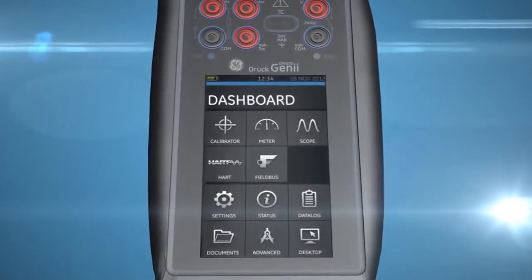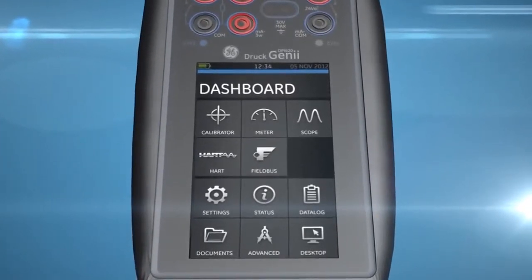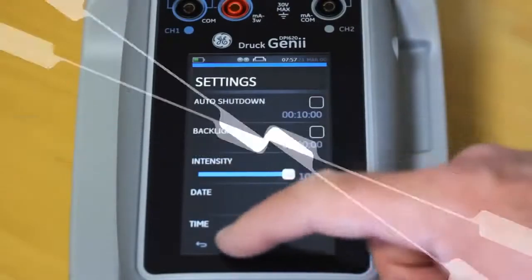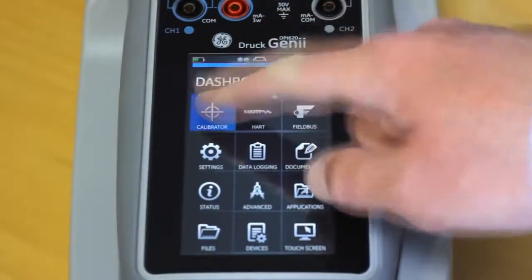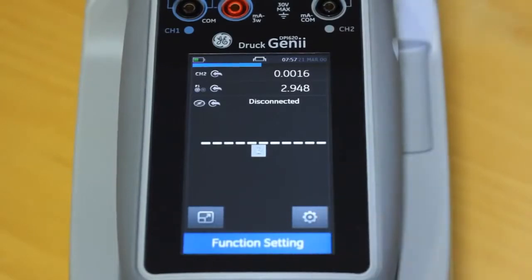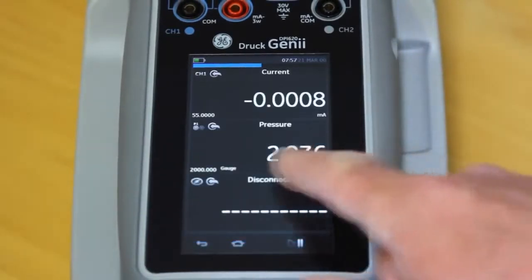The new DRUK DPI-620 Genie is the world's first multifunction calibrator with swipe technology, providing fast, intuitive access to a vast array of functionality. Genie improves productivity, giving you unparalleled resource and capability.